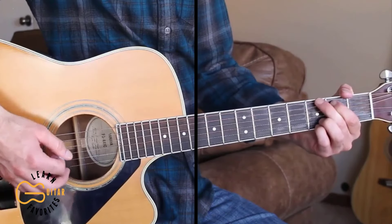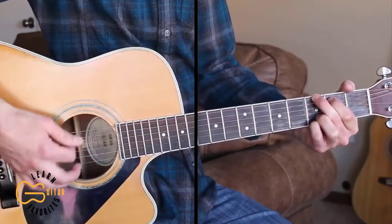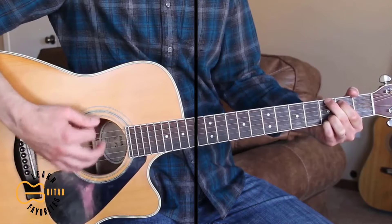Then the chorus — we start here on the G chord: 'Cause I ain't asking nobody for nothing, if I can't get it on my own.'